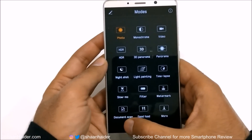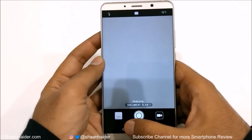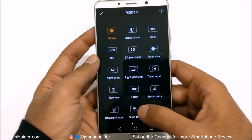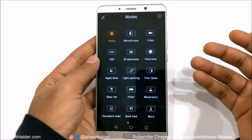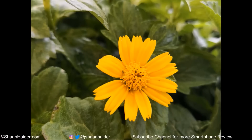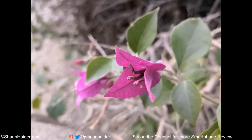Then there is the document scan feature, a really useful feature that lets you scan an image and capture it perfectly, making it rectangular without any issue. The last one is the good food mode, which as the name suggests is designed especially to capture images of food, enhancing color saturation and contrast to make it look more beautiful. Here are some examples of macro shots captured on Huawei Mate 10 and Mate 10 Pro. The performance is really good and lots of detail comes through in the images.